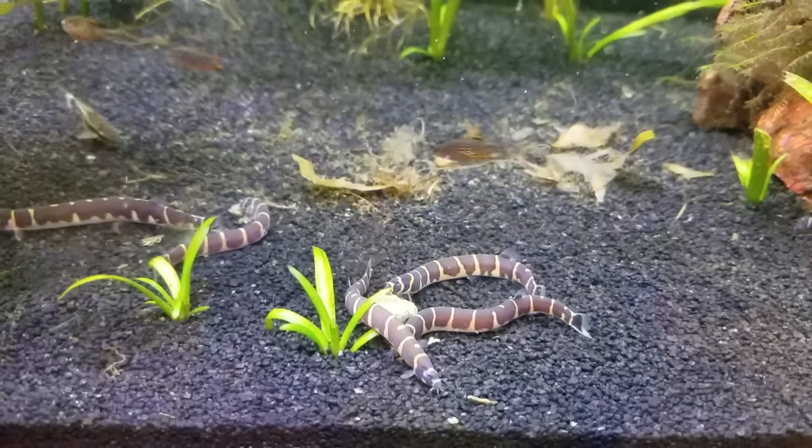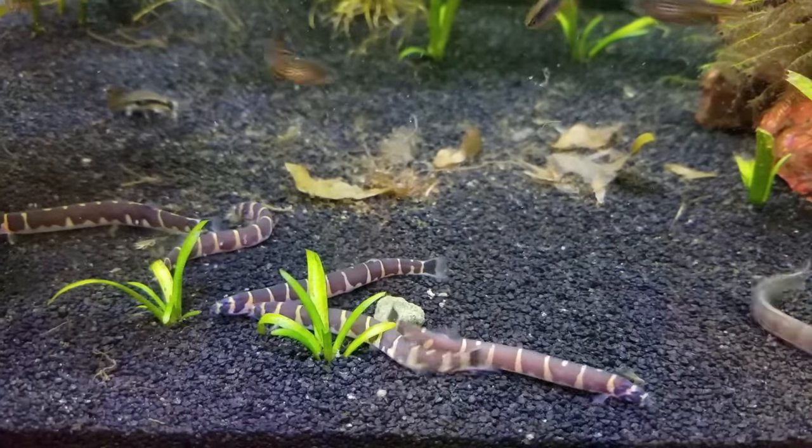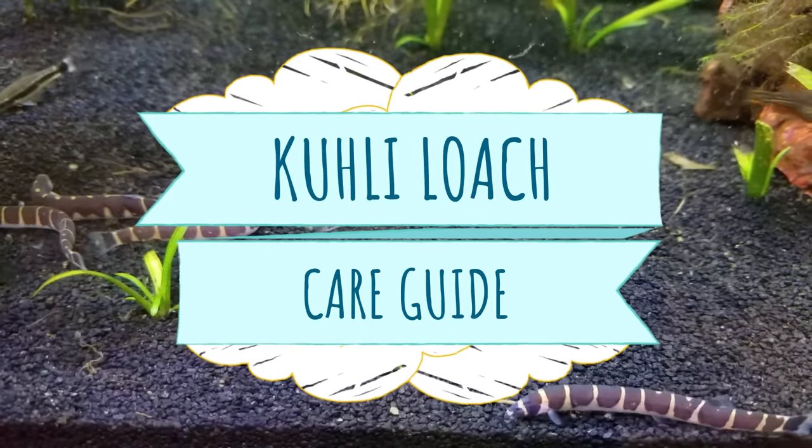Are you looking for a slyly oddball fish that's easy to care for and easy on the wallet? Keep watching as I talk about kuhli loaches, their care requirements and personality, and whether or not I think they're worth it.